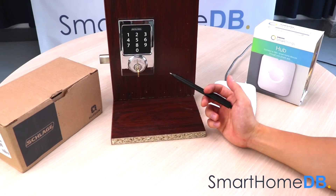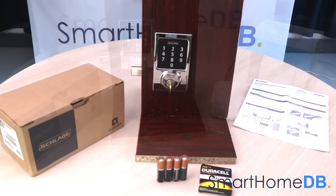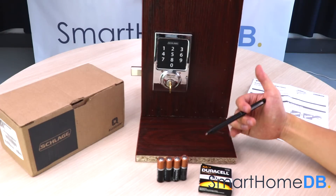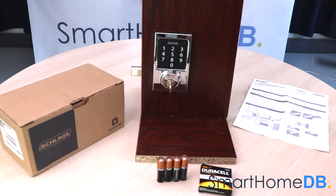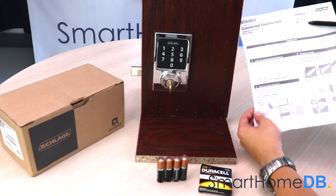Today we will be connecting a Schlage Z-Wave lock with a Samsung SmartThings Hub. When you buy a Schlage Z-Wave lock, the box will contain the following items: the Schlage Z-Wave lock, 4 AA batteries, and a product manual which has an important sticker on it with a unique programming code for your lock.